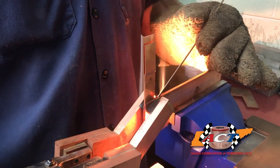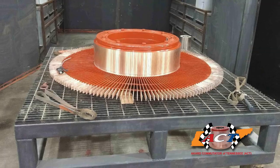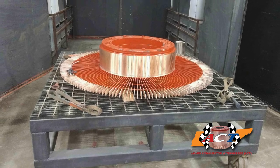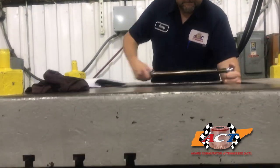ACT brazes all of its inserted risers using a modern method that is not only cleaner and more resistant to corrosion, but it also limits the amount of time intense heat makes contact with the copper bar to less than 10 seconds. This allows our team to quench the copper quicker, greatly reducing copper softening, allowing a much greater brush life for our customers.